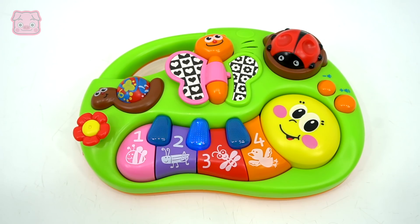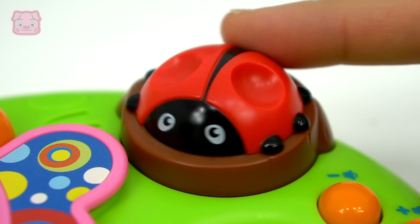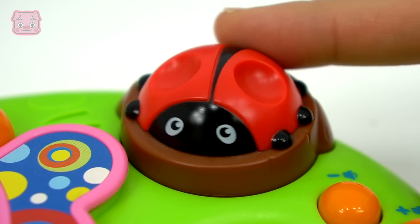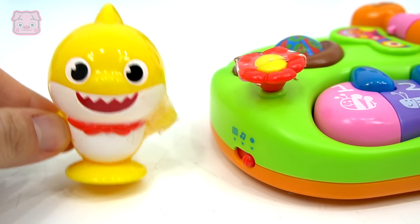Hi, let's play, press a button. I'm a butterfly, look at the pretty colors on my wings. 우와 신기하다! (Wow, how amazing!)